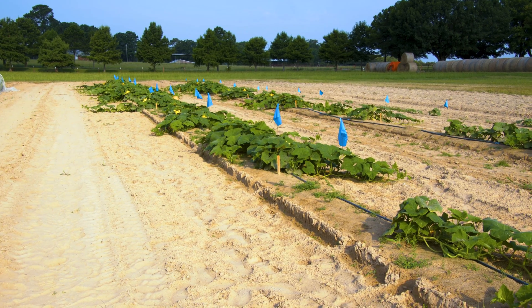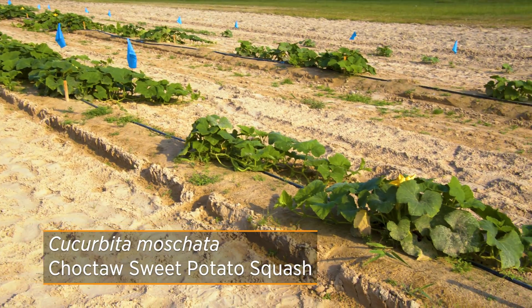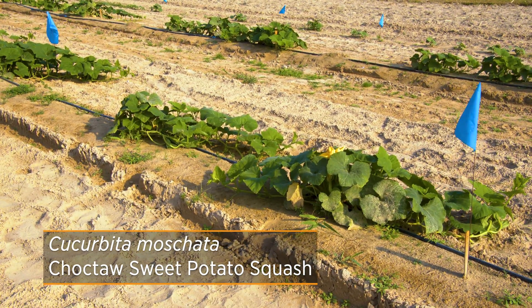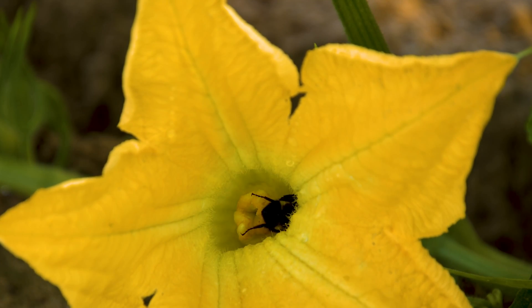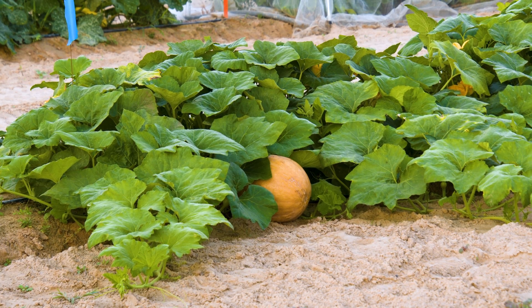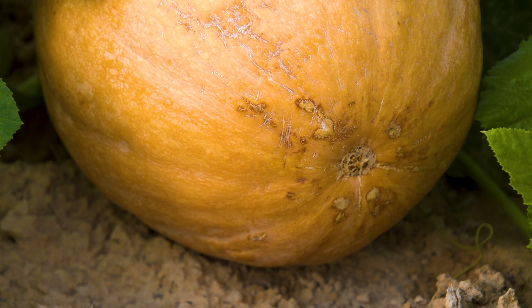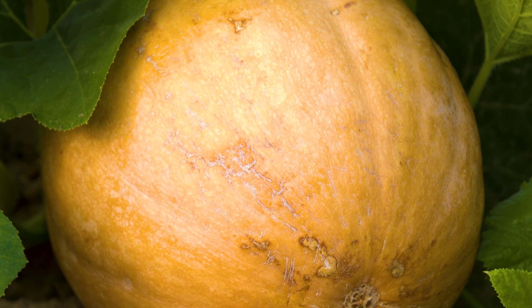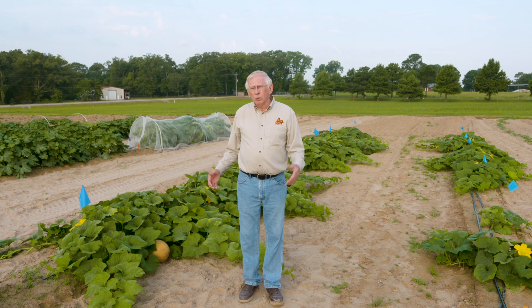It's actually an heirloom squash that is an heirloom of the Choctaw Nation people. This particular squash is thought to have probably come from Central America and eventually moved its way up into North America into what is now the United States, and it's been held by the Native Americans of the Choctaw Nation — and possibly other Native American groups as well.